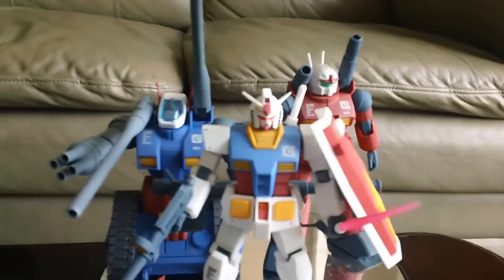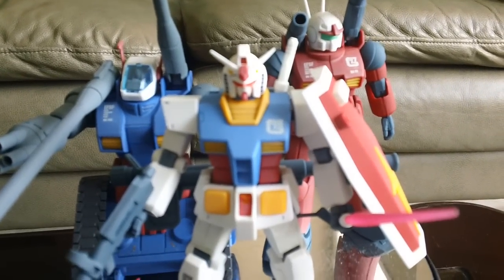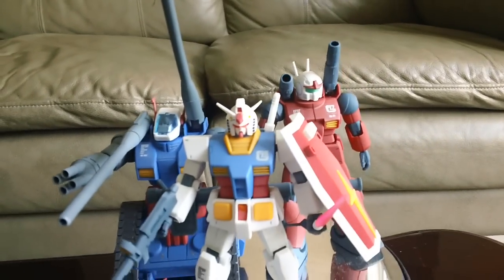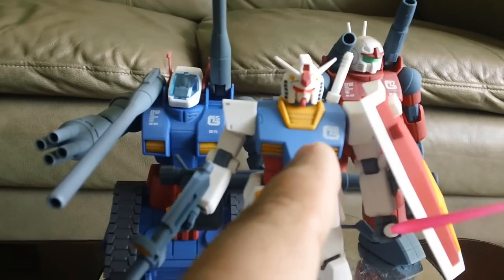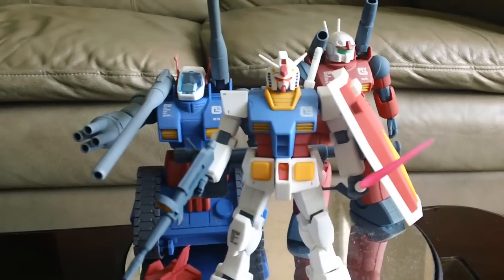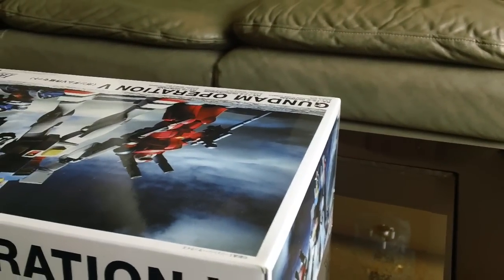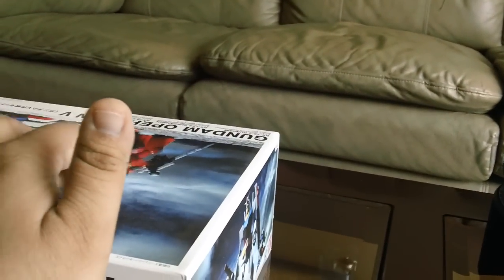The one good thing — that I'm going to show you in more detail later — is that the kit actually has these marking stickers. As you can see right on the chest there, on the Gun Tank, and on the Gun Cannon. So these are the special marking stickers that come with this Operation V set. If you're into that kind of stuff, then maybe I'd recommend getting this.